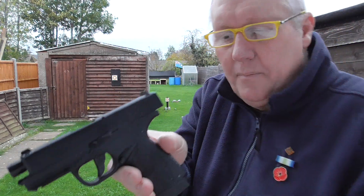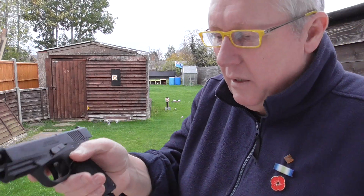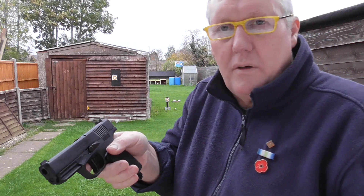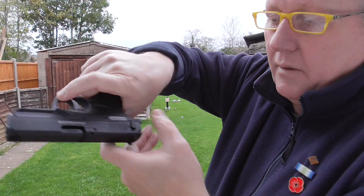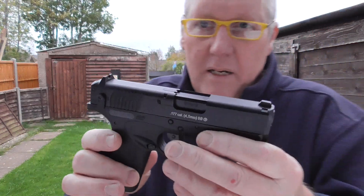It locks back on the final shot. You drop the magazine - that's the magazine release there - pop your stick out, it's empty. If you fire this off it'll just re-cock itself because there's CO2 in there, so you're better off just putting the safety on as it disables the trigger. Being single action, it just re-cocks itself. This is a really nice pistol.